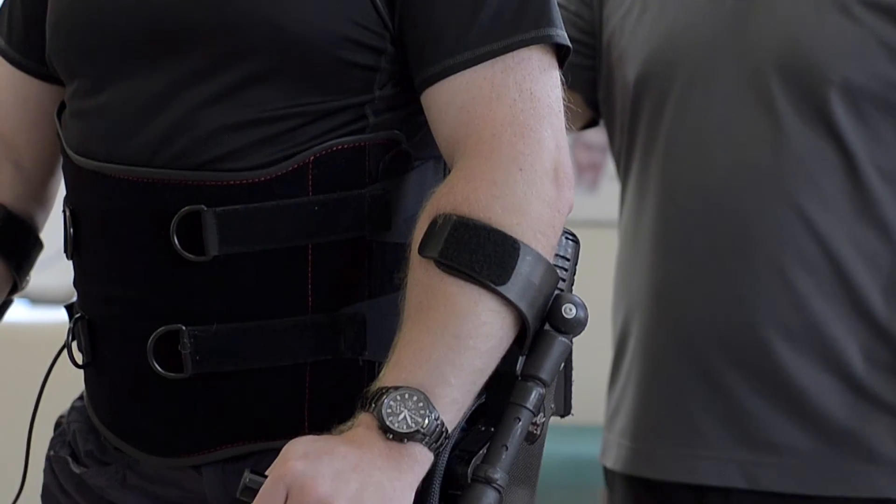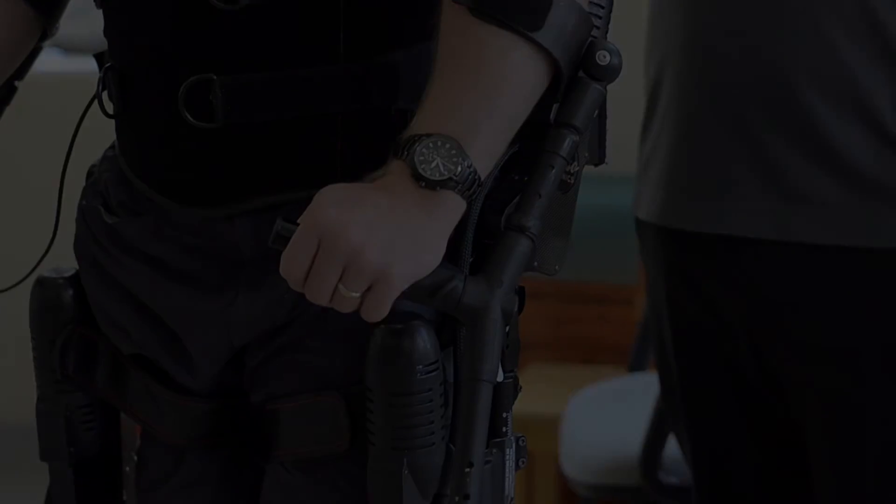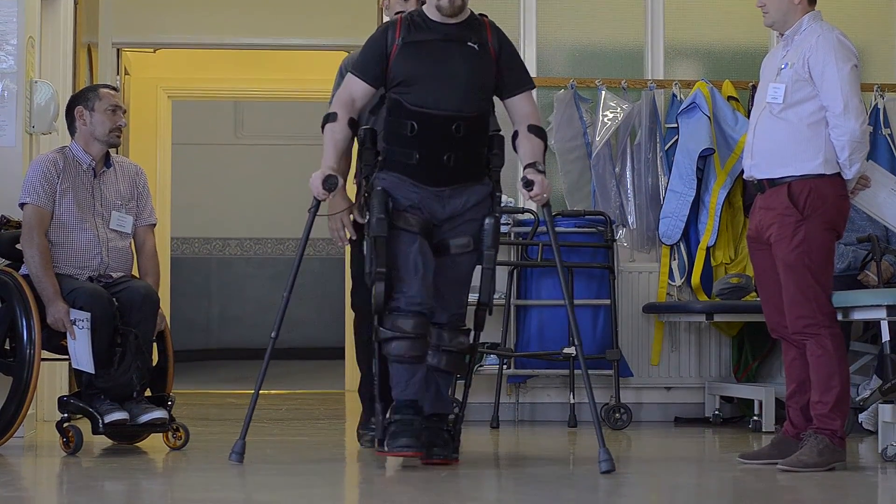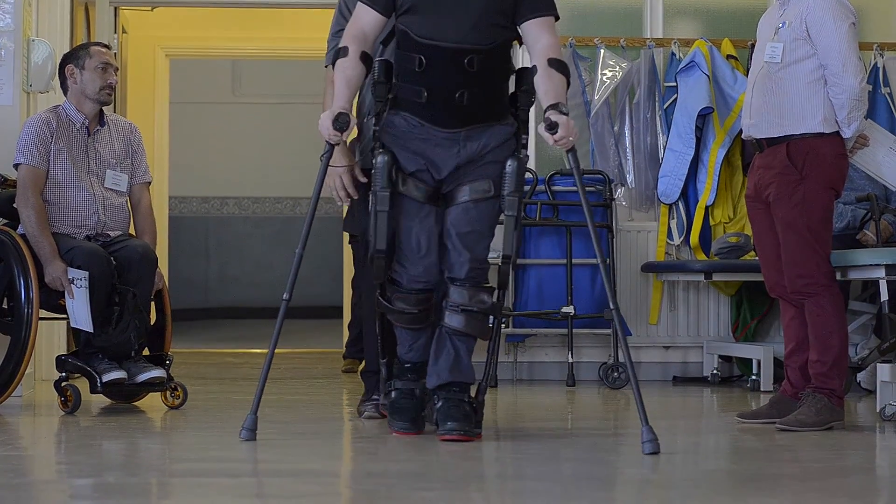Just a couple of button pushes on the interface will change the way that the machine works. Once we get to the left, we get to the right.